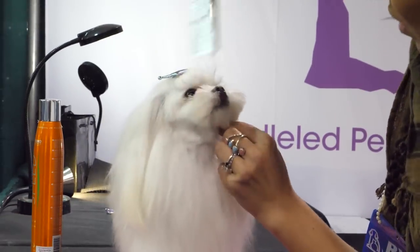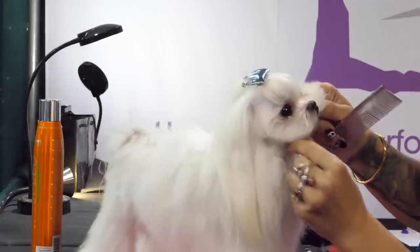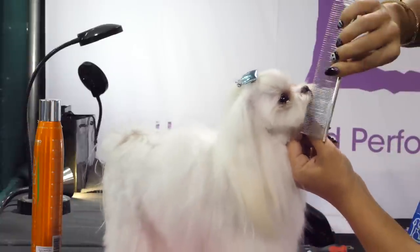What you've got is a cutesy little face. Just a little more to do and then you're free.